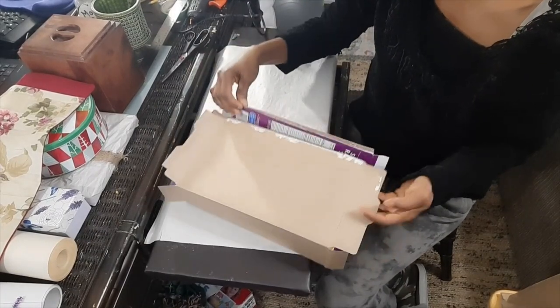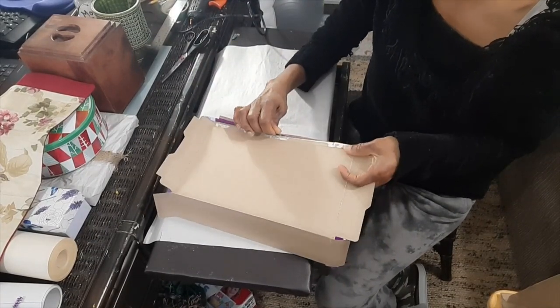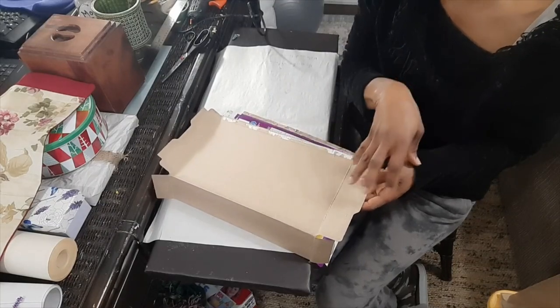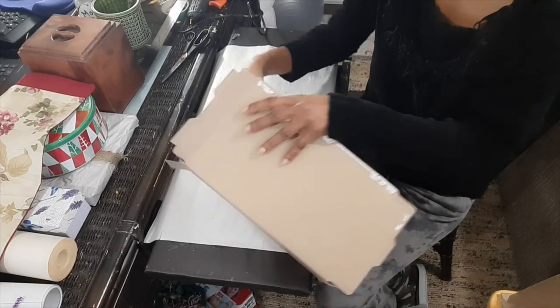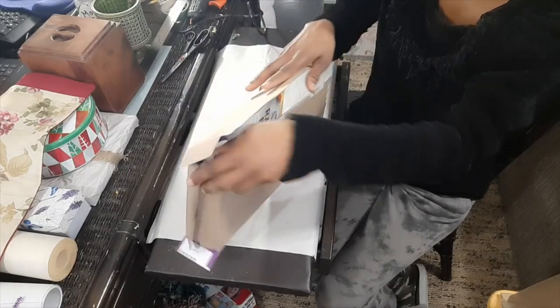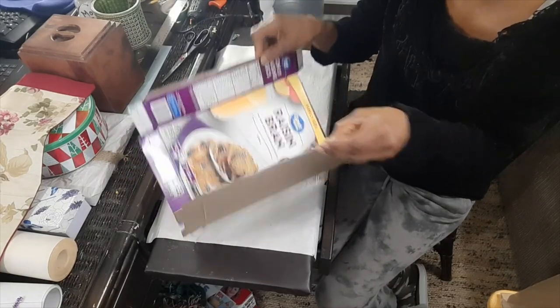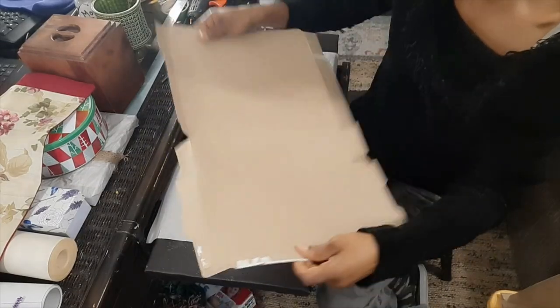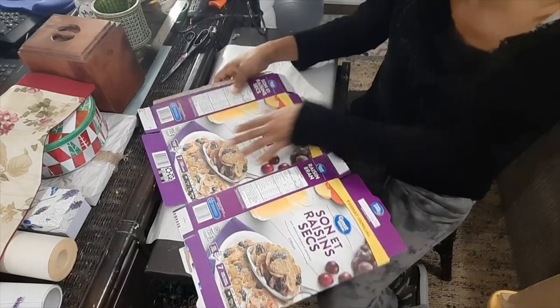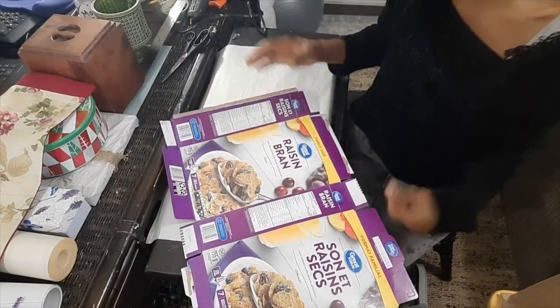The first thing you want to do is carefully open your cereal box. You open one end to get the package out. Then open the other end first, and then open the side of the cereal box. Now we're going to fold it in on itself and use hot glue to get it together.